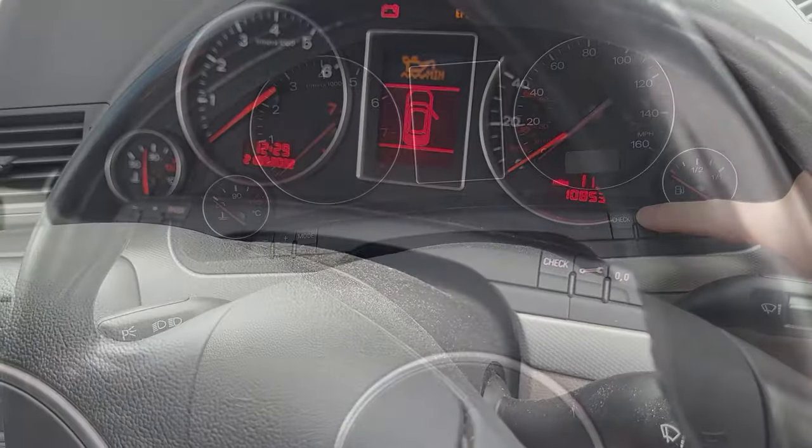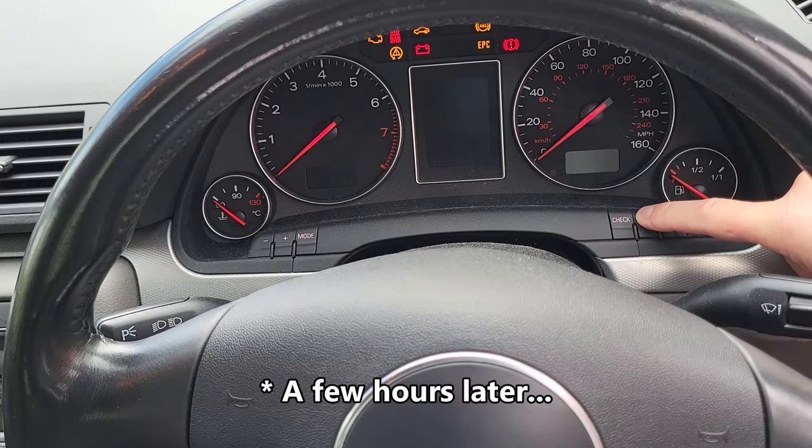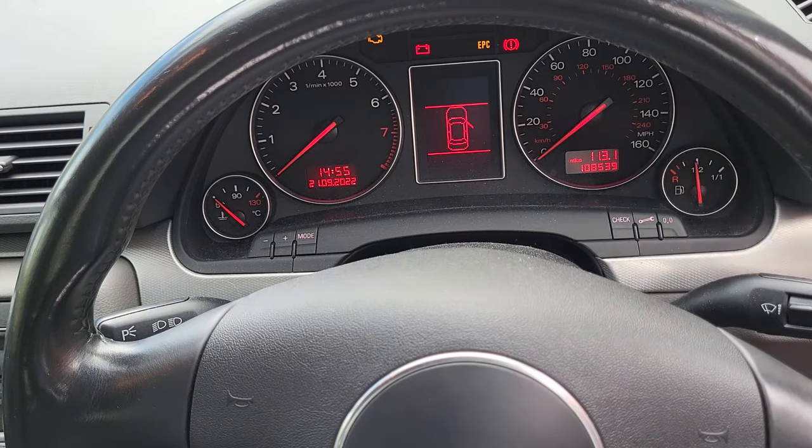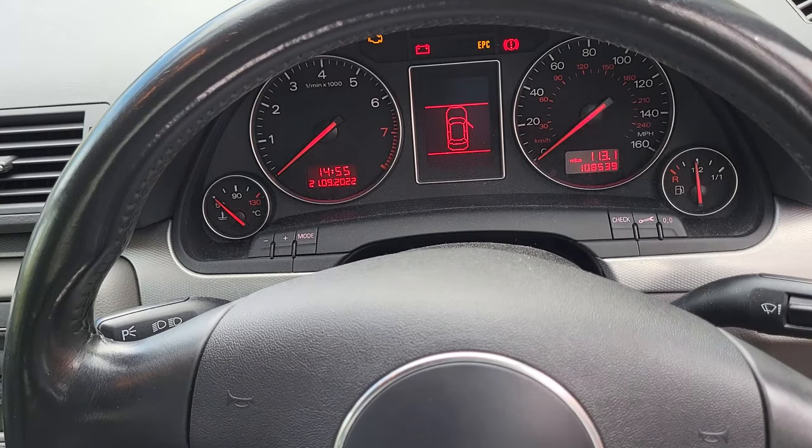So I need a solution to that. Hold that down, turn the ignition on — don't start the car — and then press zero. And there we go, we've reset our service indicator. If I now turn the car off and turn it back on, I get the OK symbol and our service instructions have gone.